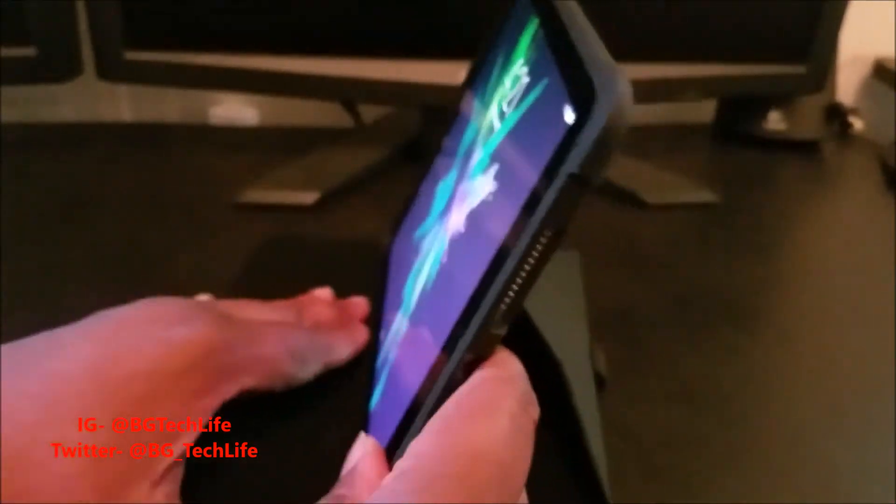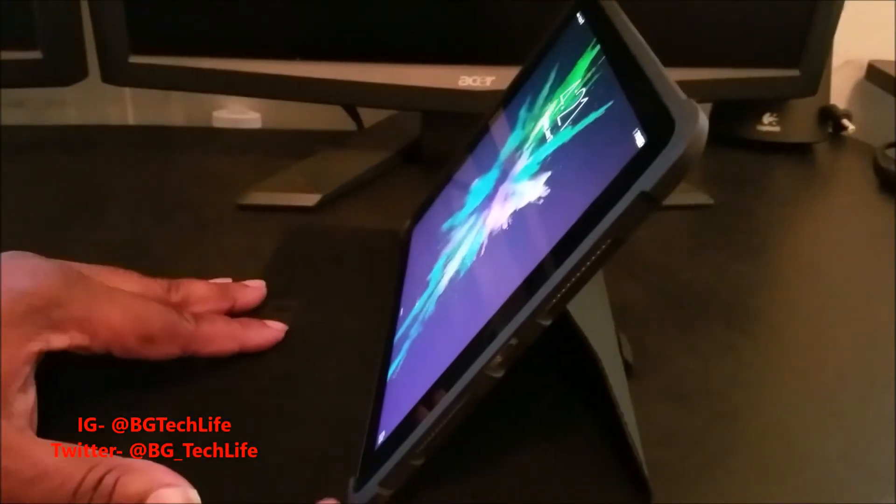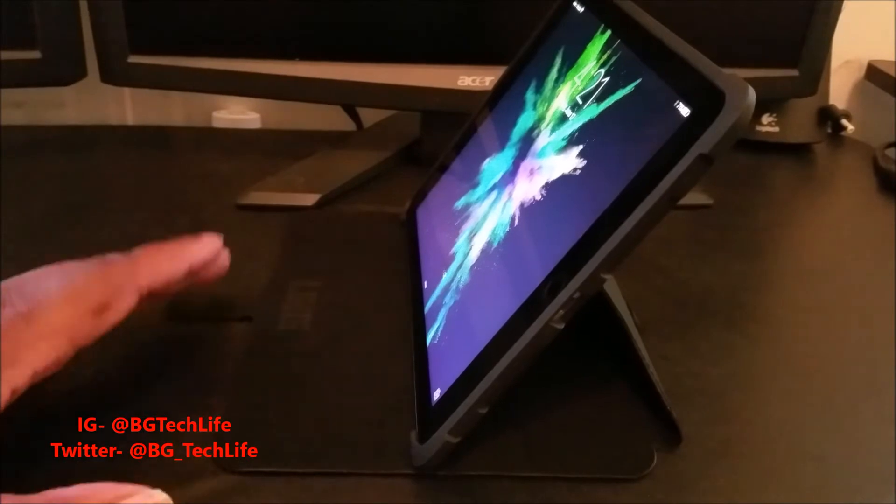Let me open it back up and show you how to use the stand. There you go — got your nice stand. The way it's built, you can put it at pretty much any angle you want, whether you want it straight up facing you or tilted at more of a typing angle.